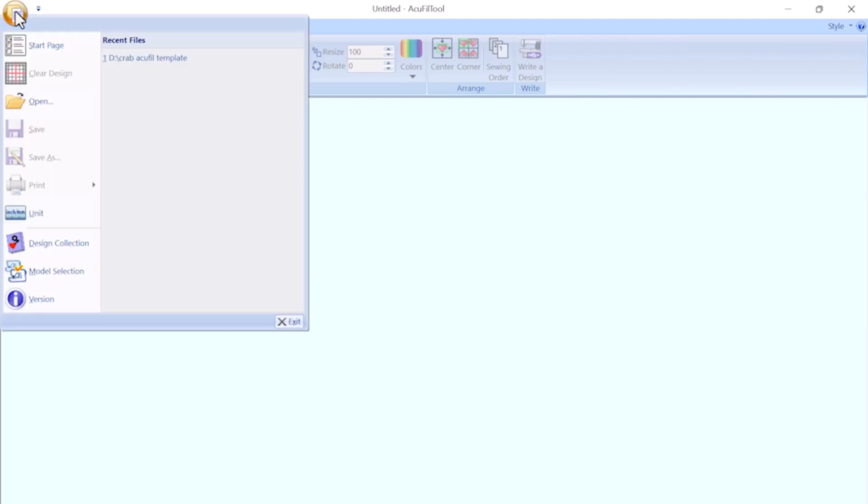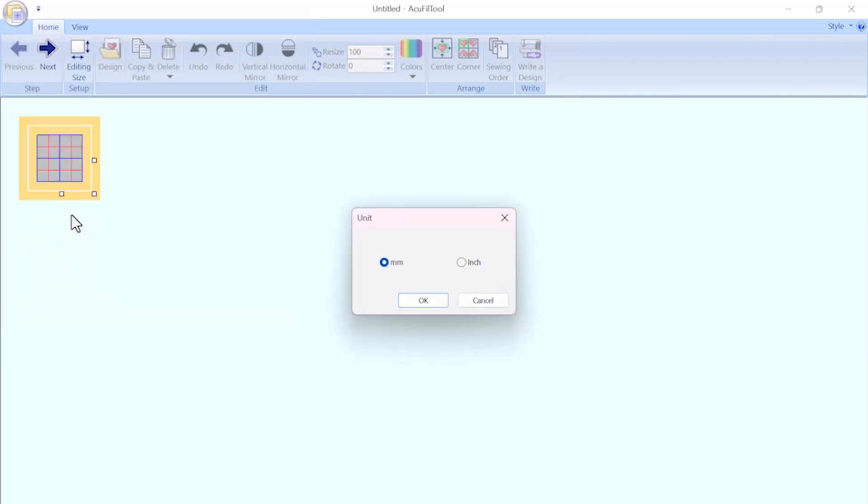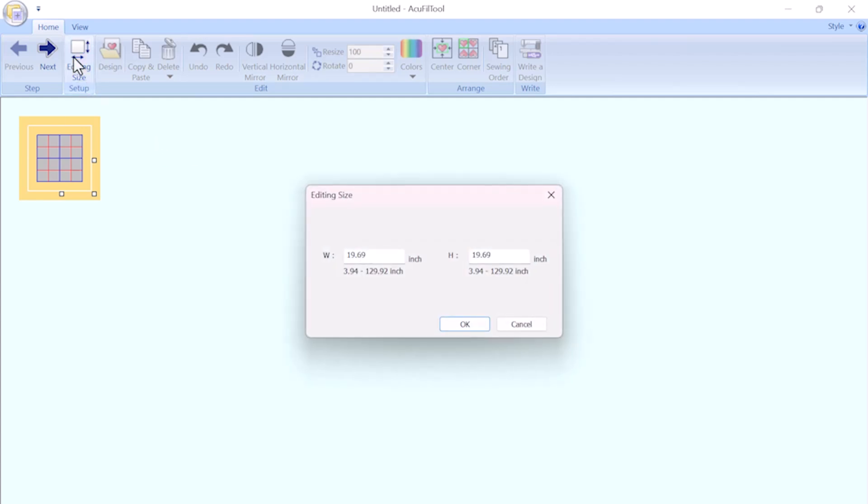If you prefer working in inches, you can change the units by clicking the icon at the top corner of the screen and clicking on units. Select inches from the menu. In the editing size screen, input the total dimensions of where you will embroider your edge-to-edge design. This ensures the software generates the correct total layout for your project.